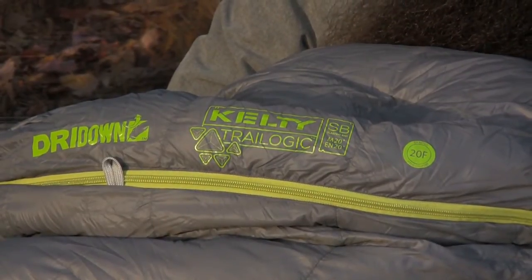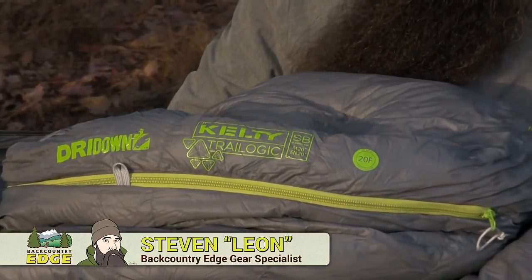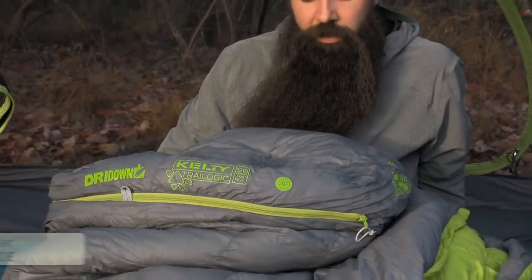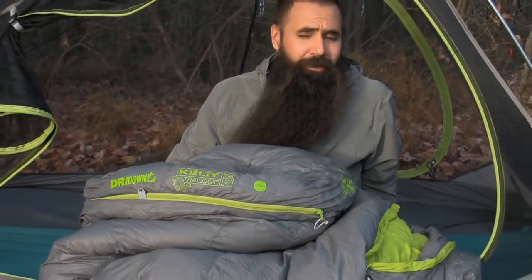Let's take a closer look at the innovative line of SB sleeping bags from Kelty. The SB bags feature innovative dry down insulation and also have a unique fabric technology that is used at the hood and the feet to further ensure all-weather performance.